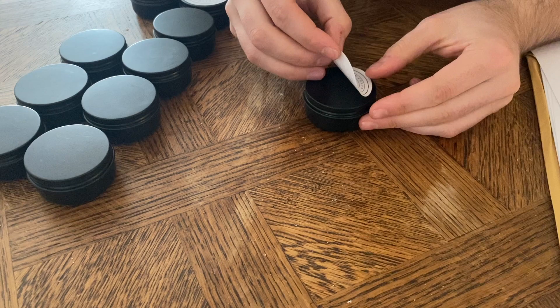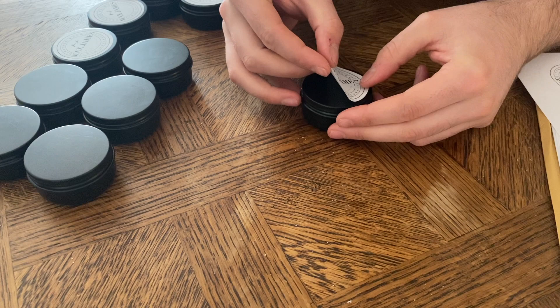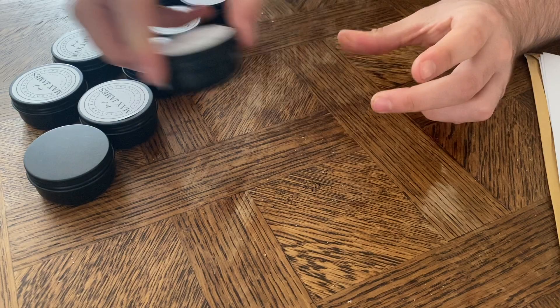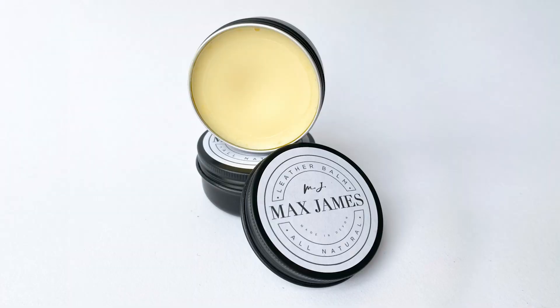I'm just going to finish the rest of these up quickly. And here we are all finished — some lovely all natural leather balm ready to rejuvenate any leather. I'll see you in the next one!